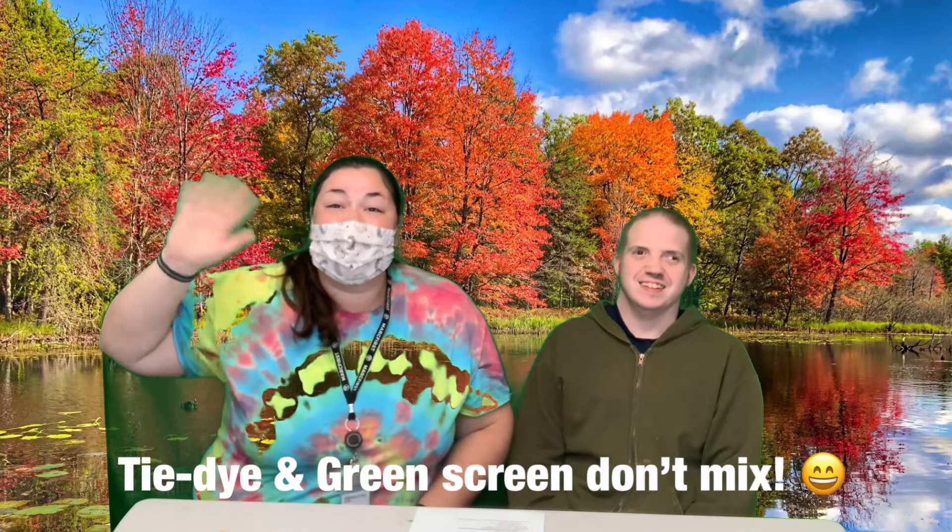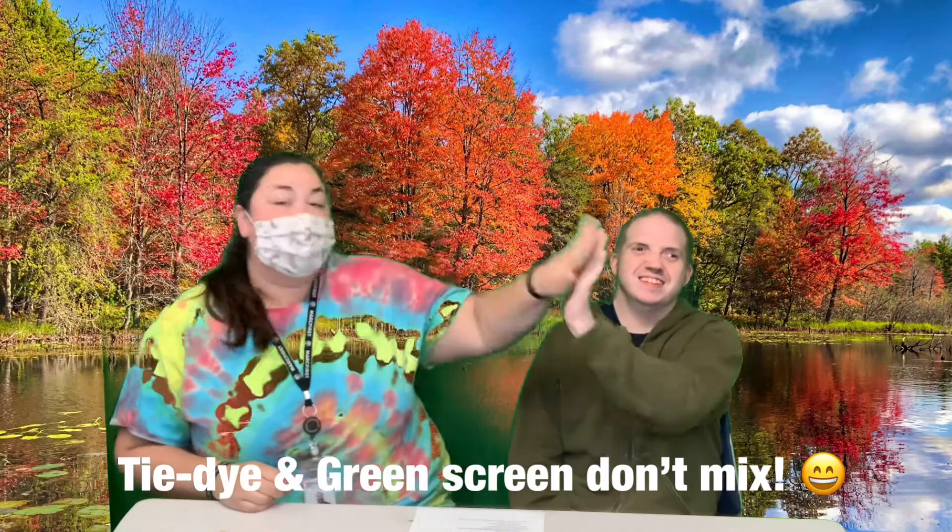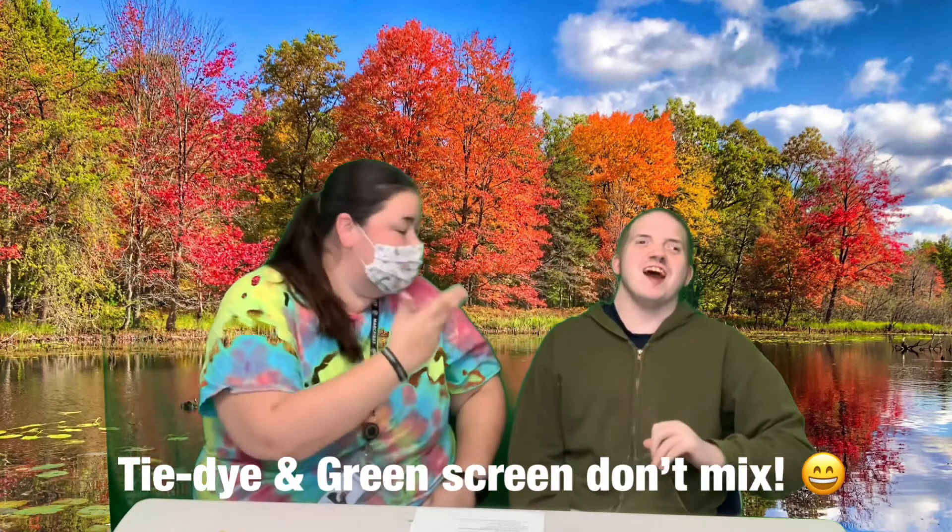Good morning, everyone! Welcome back to our Morning Mingle. This is Annie and Jeremy here to start off your Tuesday. Today is Tuesday, September 28th, and we are ready to rock and roll. So let's get started with our stretches.